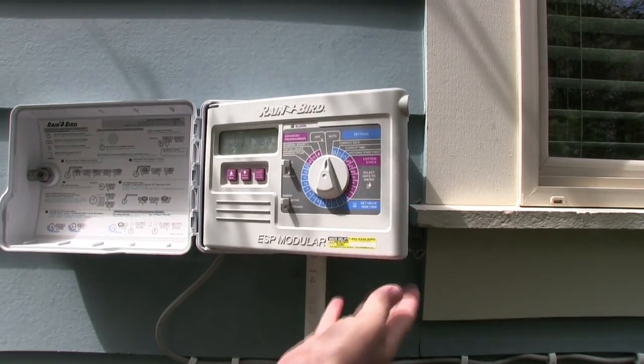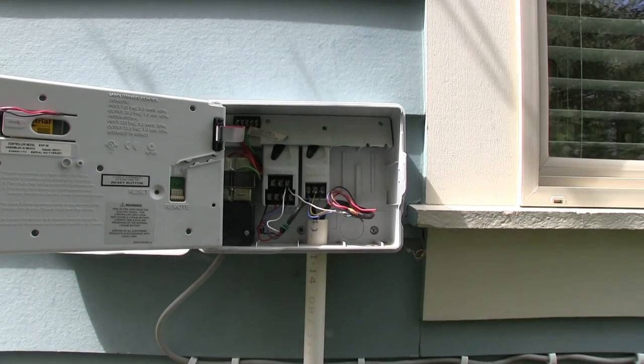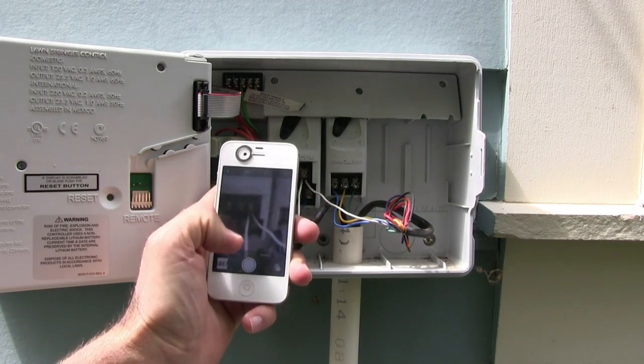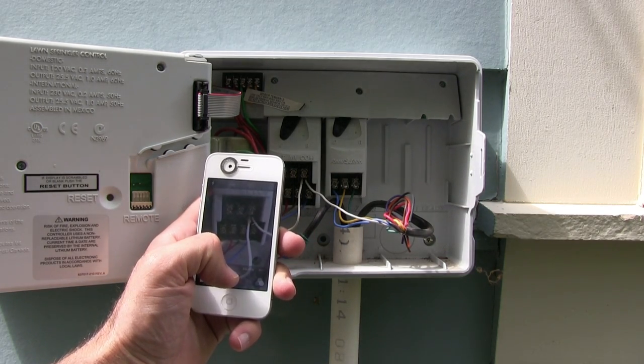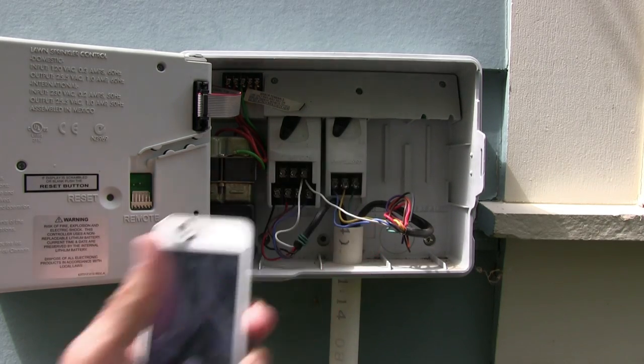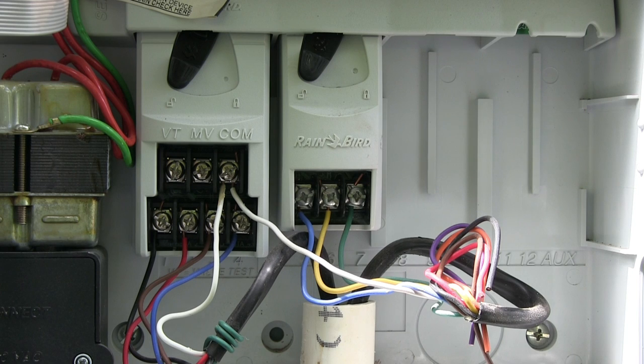Some models like this one you're going to have to open a cover to find the wires; others will be exposed. Before you disconnect anything, be sure to take some pictures of what color wires go to what terminals — it makes it a lot easier later. Also write down what times the sprinklers would run and how long each station would run.